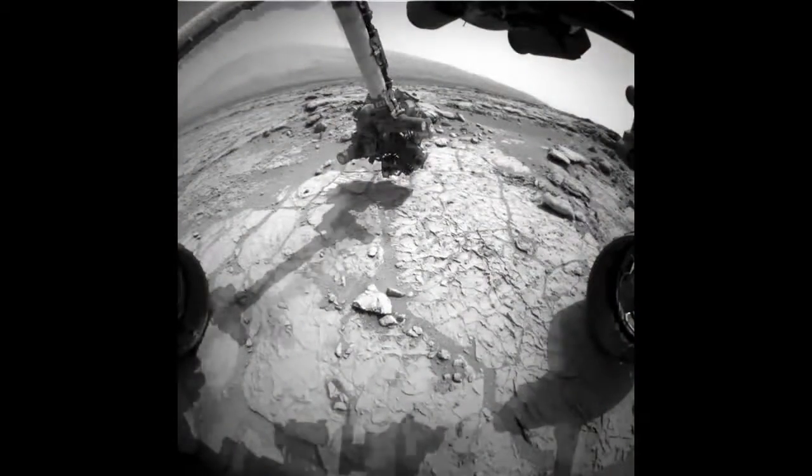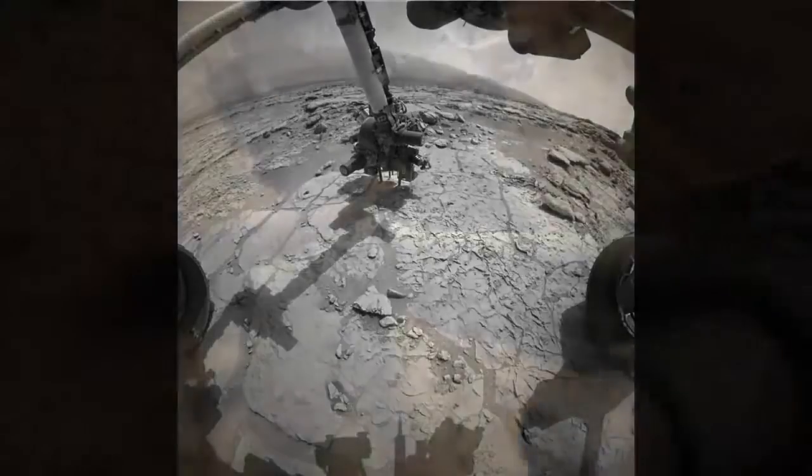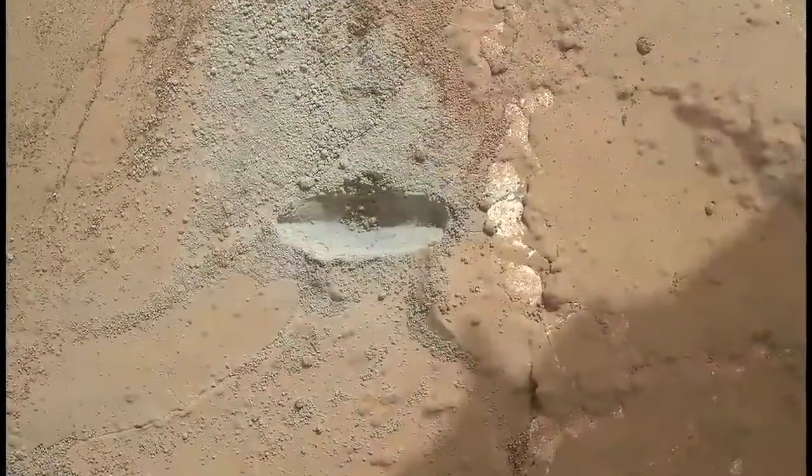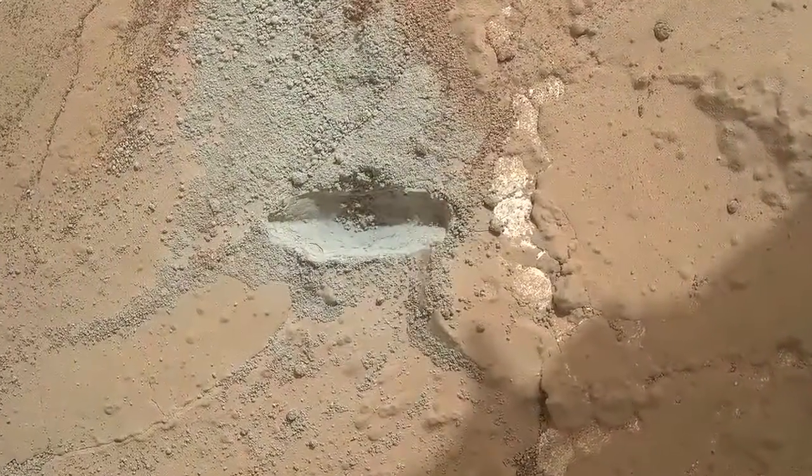We were able to place the arm safely and drill vertically down into the rock to collect as much sample as possible. We started by making a small divot to test the hammering mechanism in the drill. This worked perfectly, so we proceeded on to make a mini-hole.